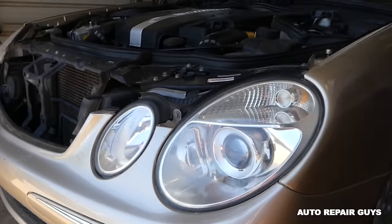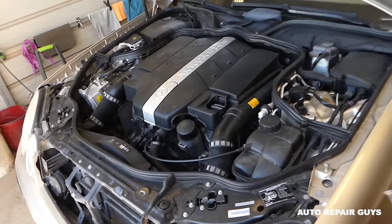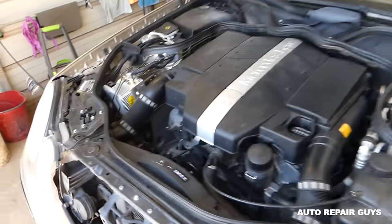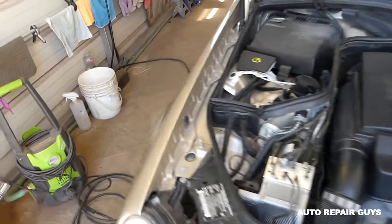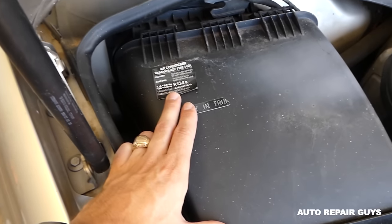There are a few things we need to cover first. You have to make sure the system is empty, otherwise you might overfill it. You'll be able to find a label with the requirements and how much Freon you need right here.